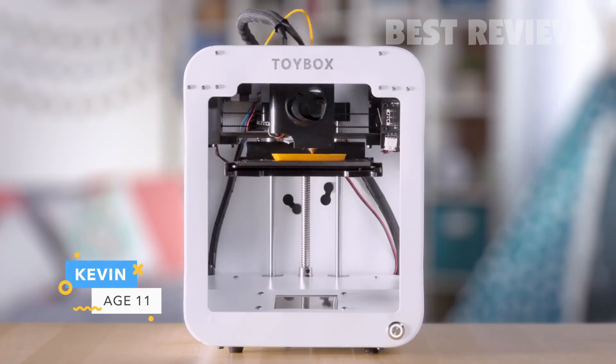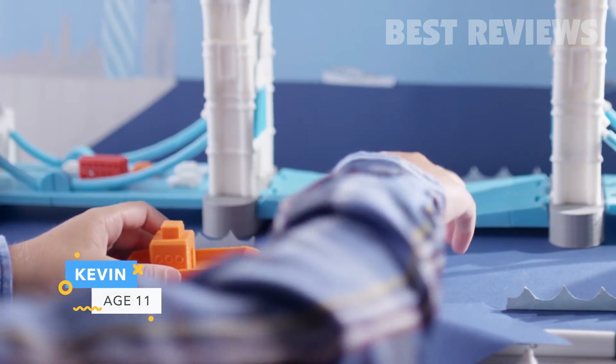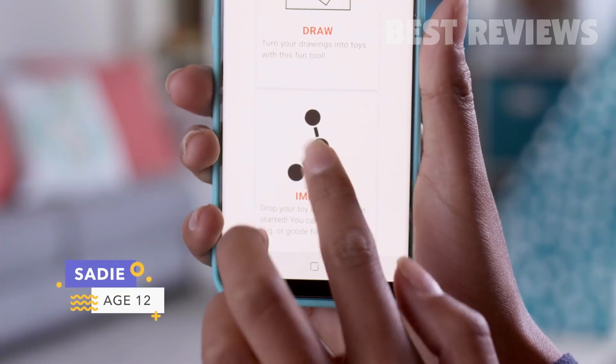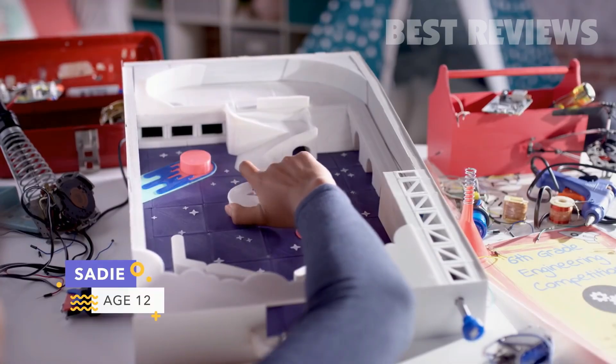Toy Box has what you need to create an epic school project, complete with all the details to impress your classmates. Imagination taking over? Upload your own files directly to Toy Box and complete your biggest achievements yet, like your very own pinball machine.